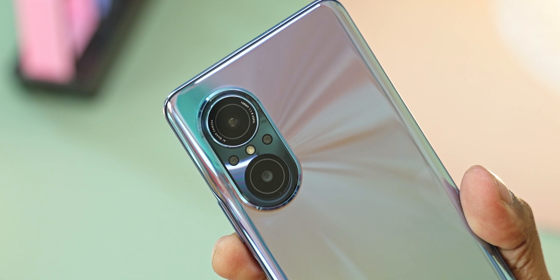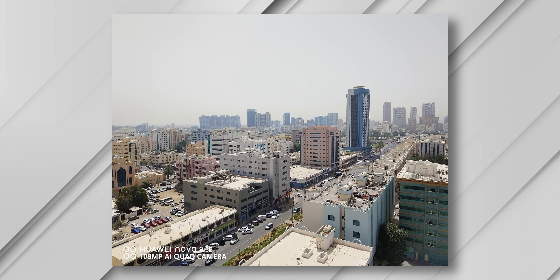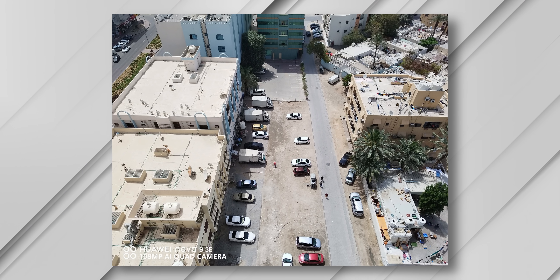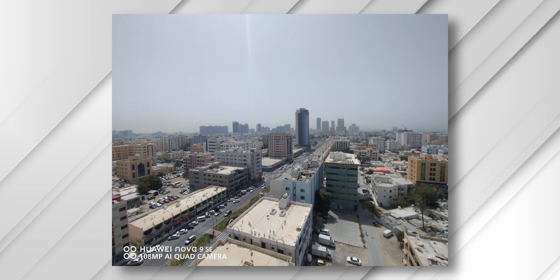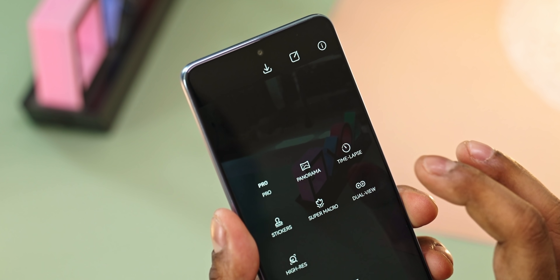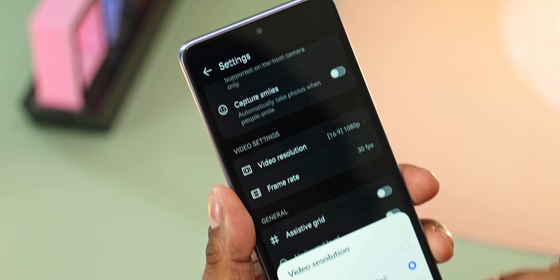The main selling point of this phone is its cameras — there are four in total, including two depth and macro sensors. The primary sensor is 108MP with an f/1.9 lens, delivering rich and detailed images thanks to its large sensor size and enhanced processing algorithms. The ultrawide camera is 8MP with built-in distortion compensation so edges are corrected. One negative is that video recording is restricted to 1080p at 30fps.